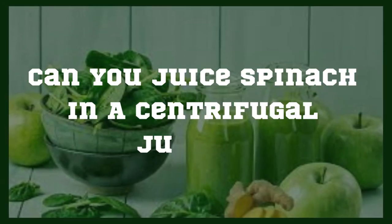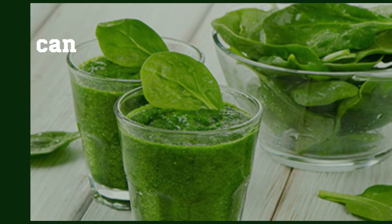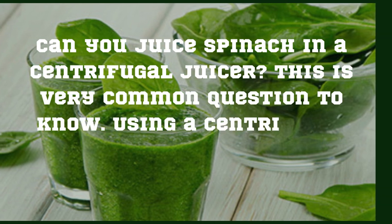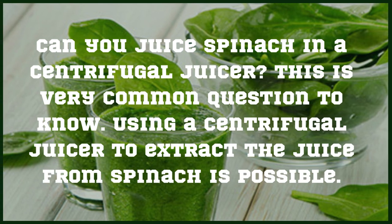Welcome to my channel, Kitchen's Mad. Can you juice spinach in a centrifugal juicer? This is a very common question. Using a centrifugal juicer to extract the juice from spinach is possible. Here are a few steps you can follow.